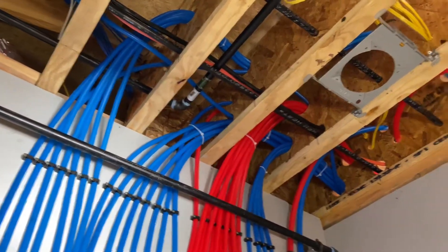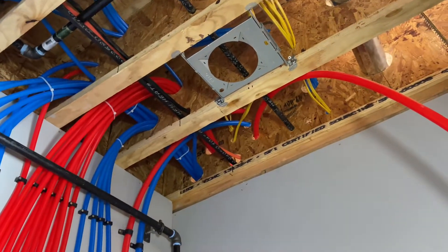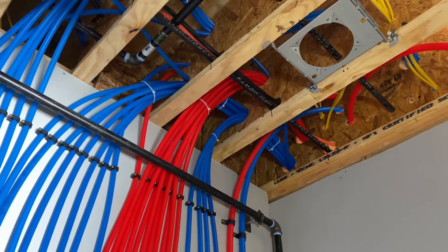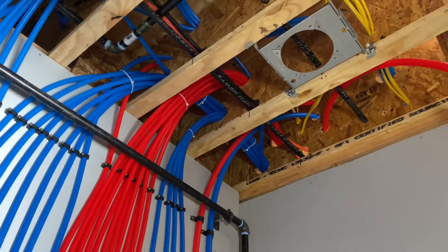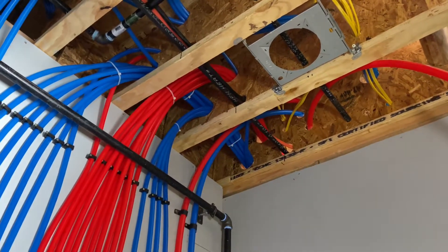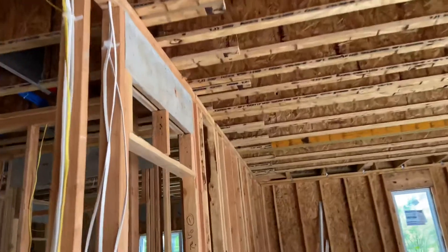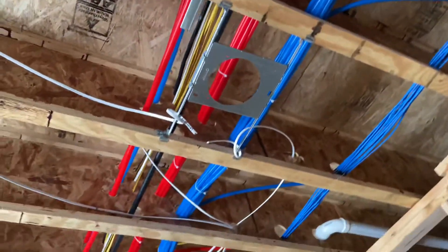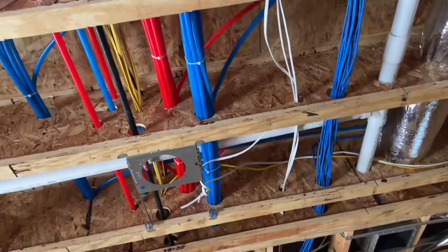There's a lot of pipes going through there. If I could do it again, I would probably plan my holes just a little better. This got kind of annoying when trying to cram the last few pipes in and getting it all to fit without over-drilling the joist to where you break the integrity. So it was kind of a pain, but it ended up working out. There are all the lines feeding the house.